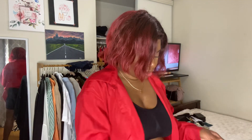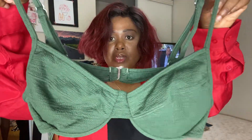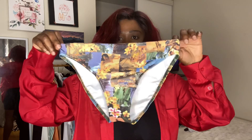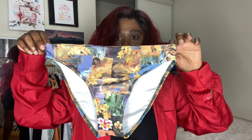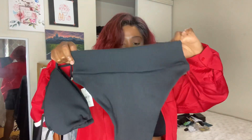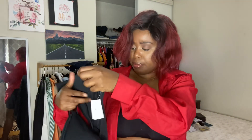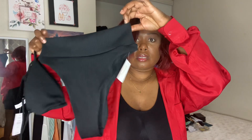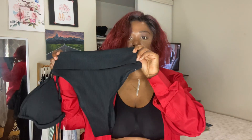Today I will be having my haul, so let's get started. This one comes in a really pretty dark green color. I'm gonna wear it with this black bikini bottom. Here is the bottom — this is the back and this is the front. It's high-waisted, so it's gonna cover the tummy area.